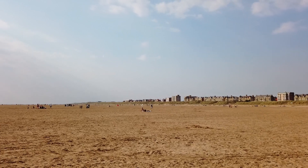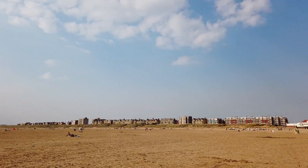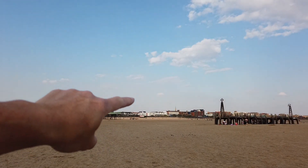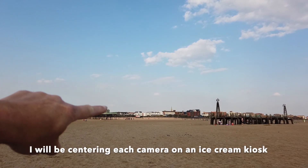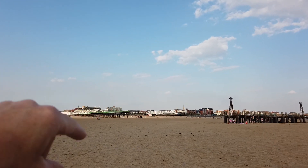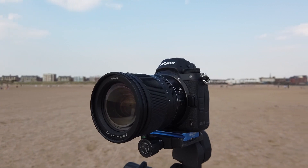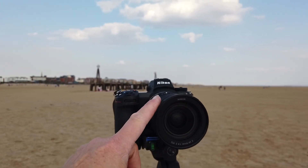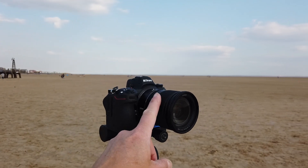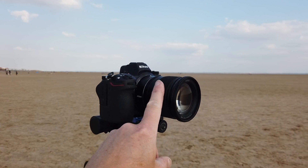I'm just showing you around Sentsands Beach now — it's absolutely vast, just down the road from Blackpool where I live. We're going to be shooting with the two cameras using the exact same settings. On the D850 I have the 24-70 f/2.8, and on the Z6 there's its own lens on the new Z mount — the 24-70 f/4. I'm going to be shooting both at f/5.6, on the same subject with the same settings, so we can compare the two pictures as closely as possible.